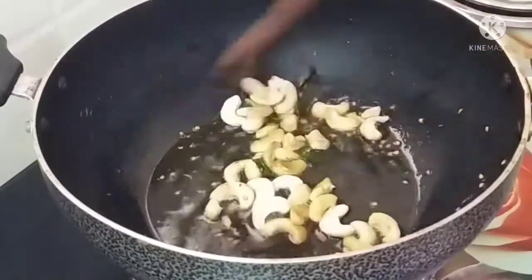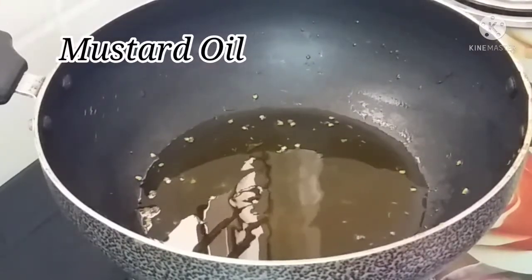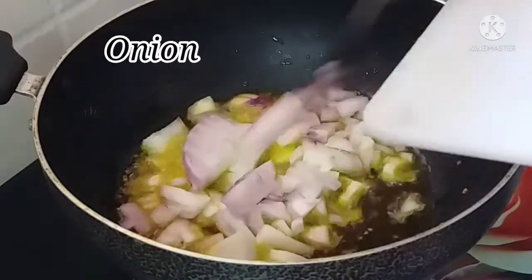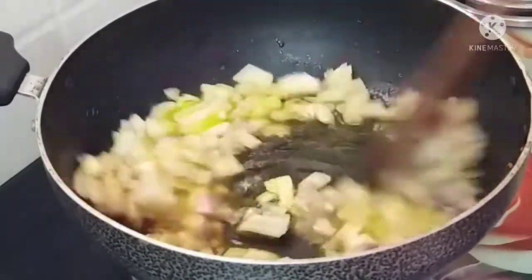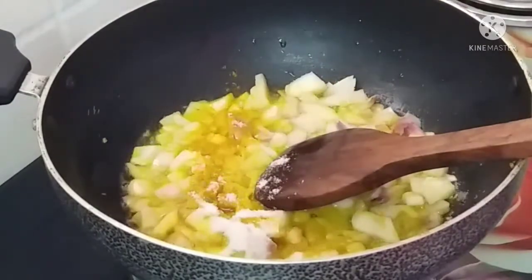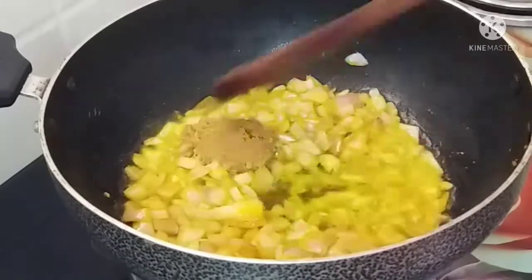Let's fry until golden brown color. Now let's mix in the mustard oil and add chicken with a strong flavor. Let's add the onion pieces and fry the onions. Let's mix in the salt. Let's fry the onions until golden brown color.